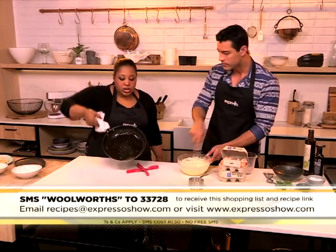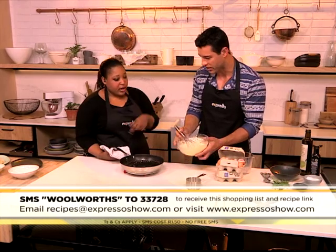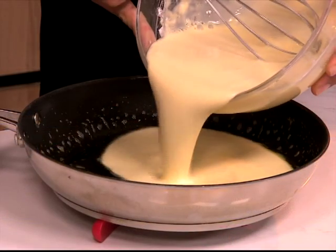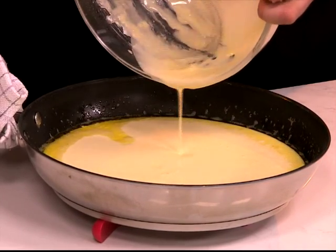I just swirled the pan so that the batter goes up the sides, because of course it's going to puff. Now you pour that straight in - just everything straight into the pan. All of it straight into the pan. This is not how you make a pancake - this is how you make a Dutch baby pancake. Then it's going to go back into the oven.